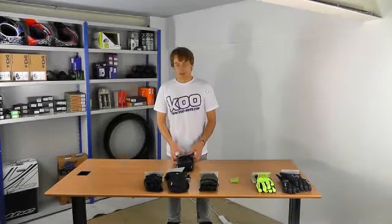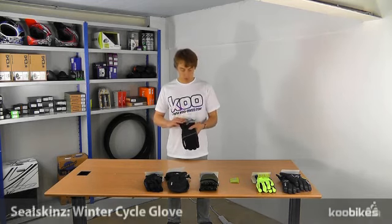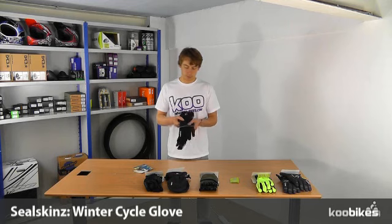Hi, I'm Adam for QBikes and I'm here today to talk to you about the Sealskin's Winter Cycle Gloves. These are a waterproof breathable glove with a ripstop durable backing material and a reflective strip.